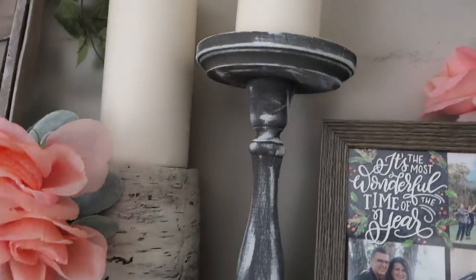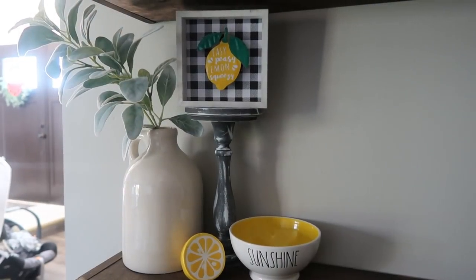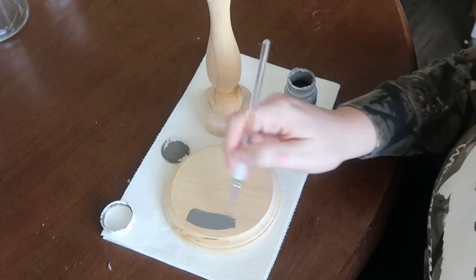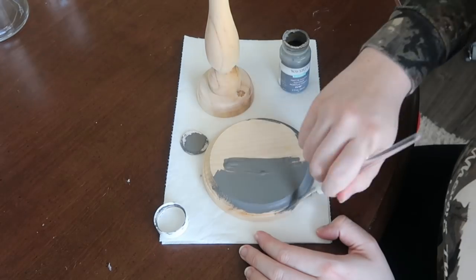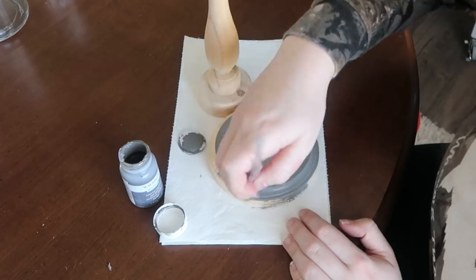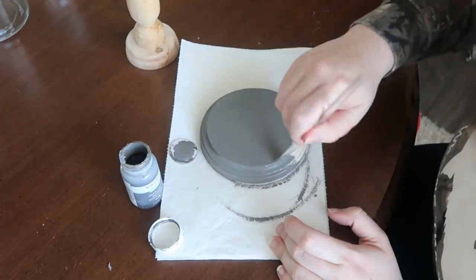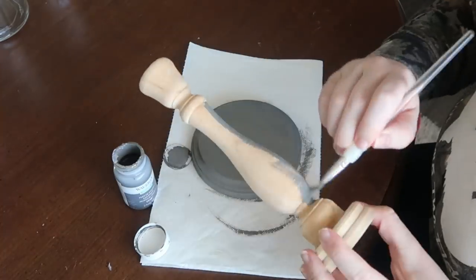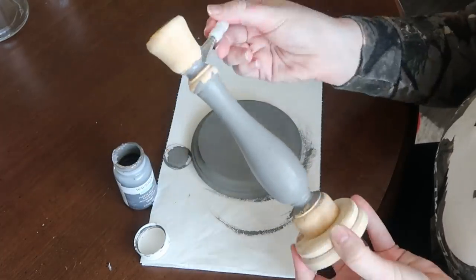Then I went completely in a different direction with this candlestick, and I love how it kind of blends in but also gives vignettes a little bit of character. This one started with a 12-inch candlestick and also a wood plaque — this circle was in the same section as that 4x4 square I used for the first one at Michael's. I will link everything down below. Then I went through with my smaller brush because there are so many details on both pieces, the grooves and everything. I used a smaller brush as opposed to a larger foam brush, and it really helped me get into all the nooks and crannies.